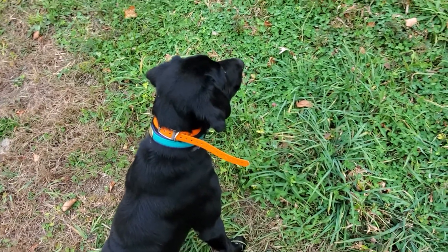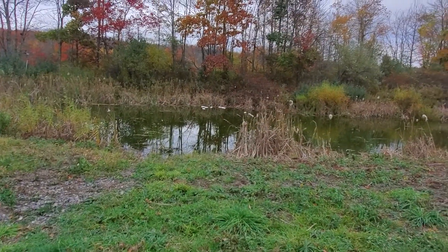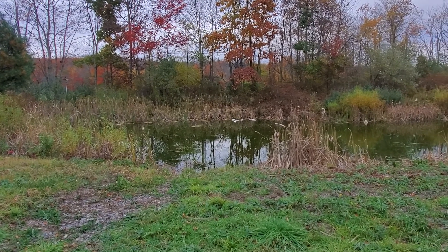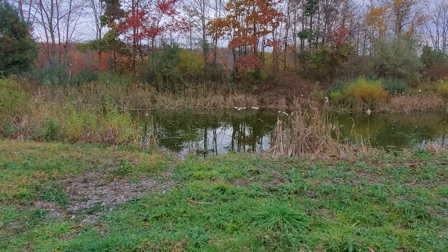So here we did our pile work earlier. I've got Panda here, working on our swim-by drill. This is a swim-by pond that I use. It's a rectangular pond and it teaches him to take a hand signal, cast into the water, and stop in the water on the whistle.